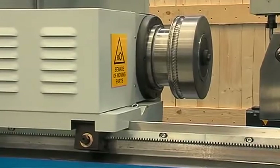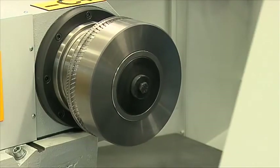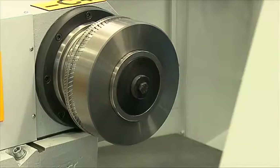Rolls are fixed in the main shaft running on ball bearings designed to ensure the maximum rigidity. Thanks to the hydraulic clamping device, rolls can be changed very quickly to reduce machine downtime.